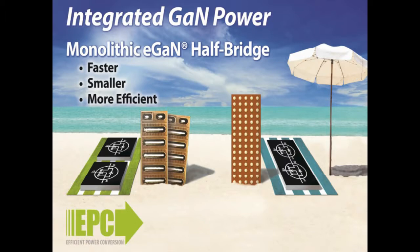These monolithic GAN devices include the upper and lower FETs connected in a half-bridge configuration and are faster, smaller, and more efficient than any MOSFET or discrete GAN set in existence.